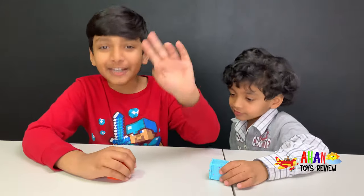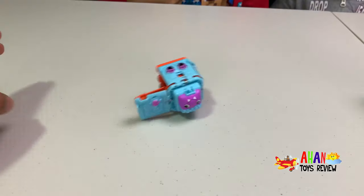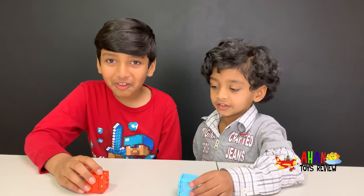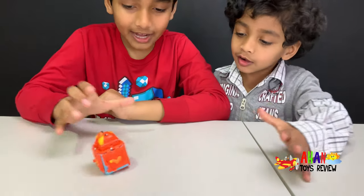Now it's time for another battle. Three, two, one — go! And the winner is Owl-lob! Yay! The final battle! Three, two, one — roll your Korobas! Yay!